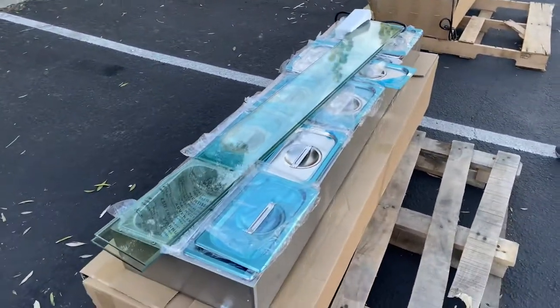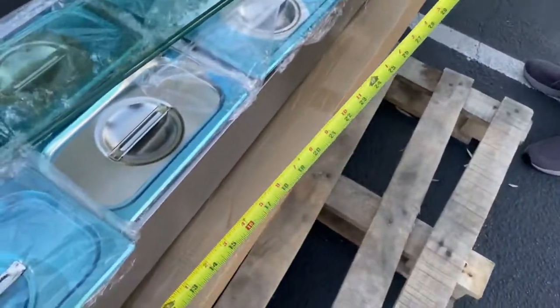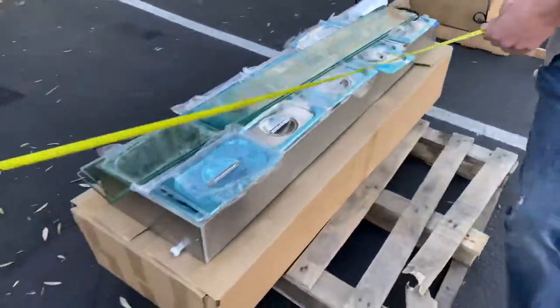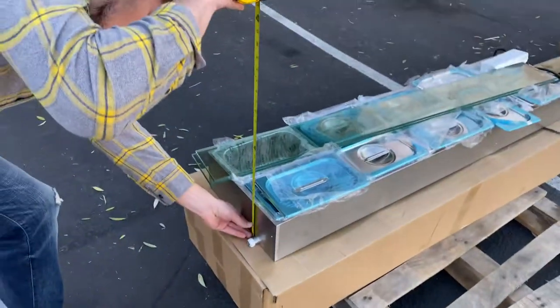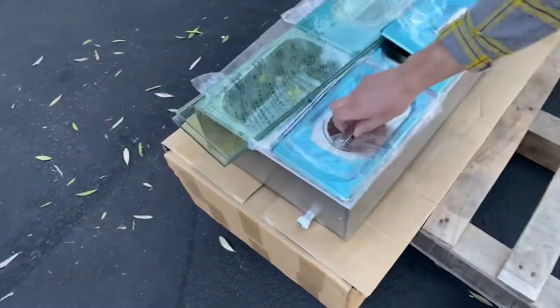Now I'm going to start off with the exterior dimensions for this warmer. The length is 57 inches, followed by a depth of 18 and a half inches, and the overall height is 5 inches. Now let's go ahead and give you the dimensions for the pans.